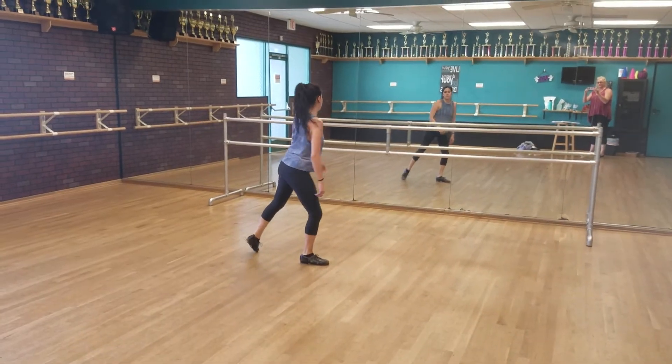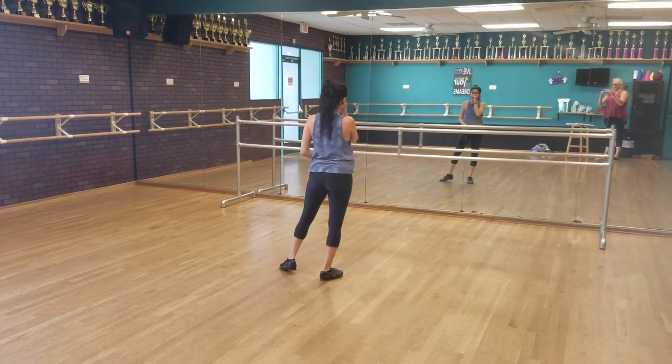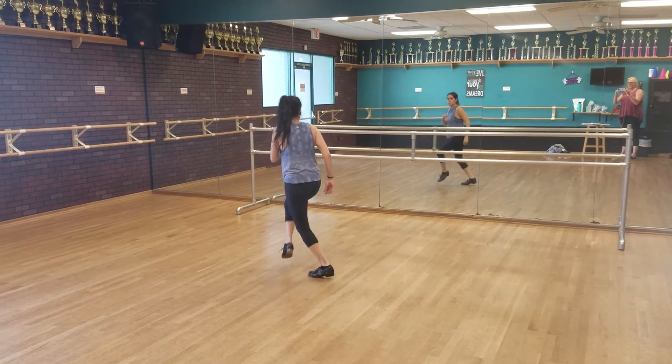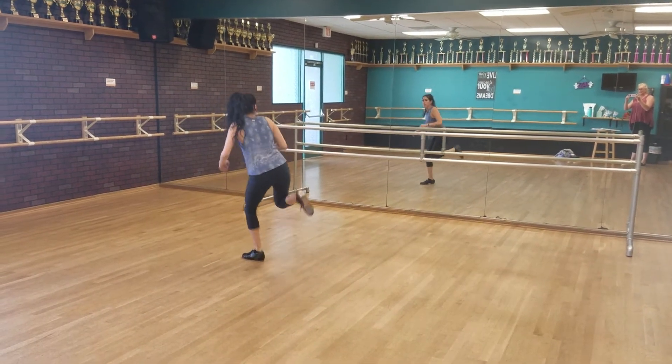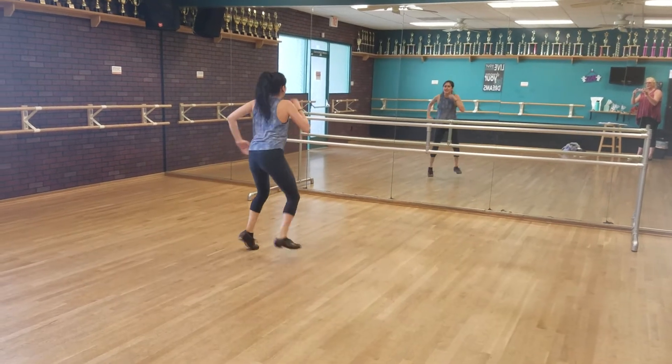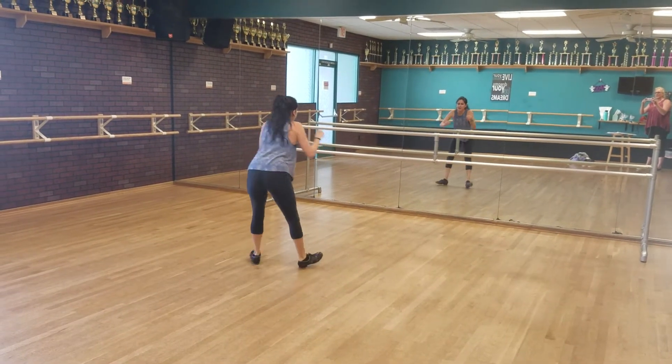So we're all together now. This is the very first step that you learned on the first day. 6, 7 and 1 and 2 and 3 and 4 and 5 and 6 and 7 and 8. 1 and 2 and 3 and 4.